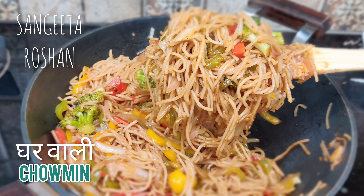Hello everyone! You are watching Sangeeta Roshan. Let's get started with today's recipe.